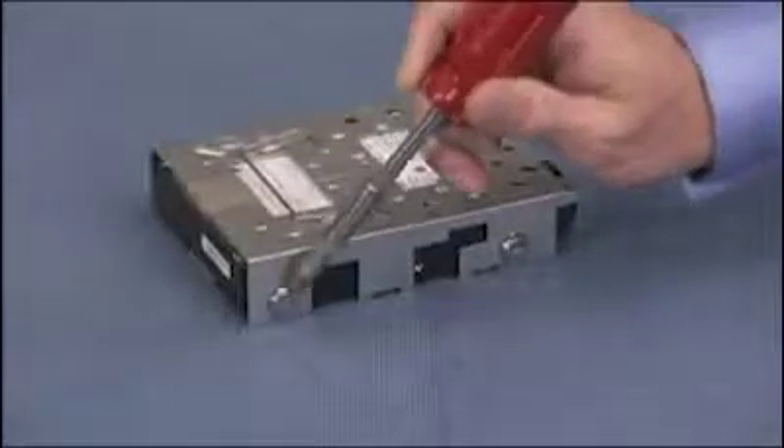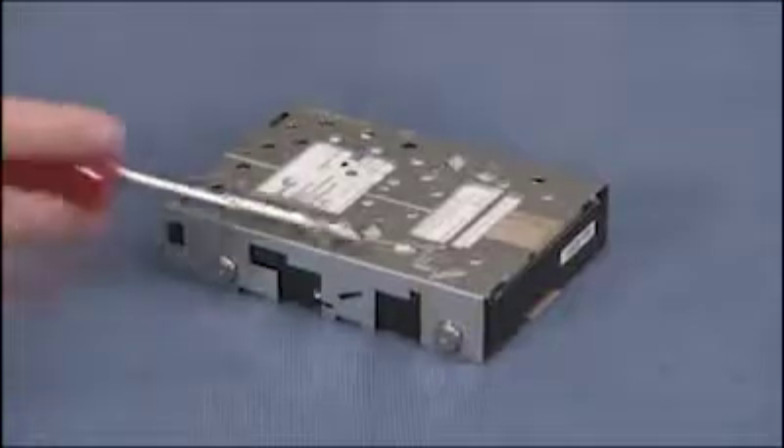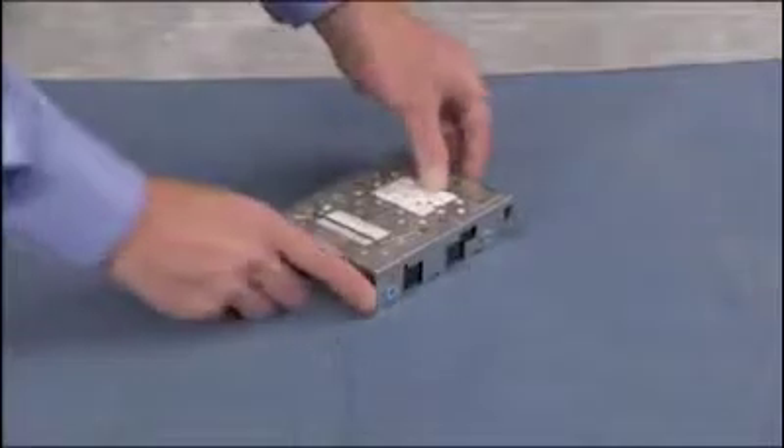If replacing the hard drive, detach the four screws on the sides of the hard drive cage. Note that the screws have washers attached and are different than screws for other system components. Pull the drive out of the drive cage.